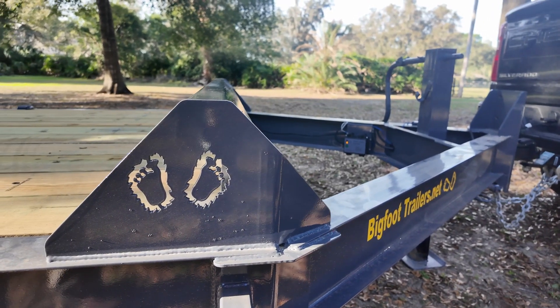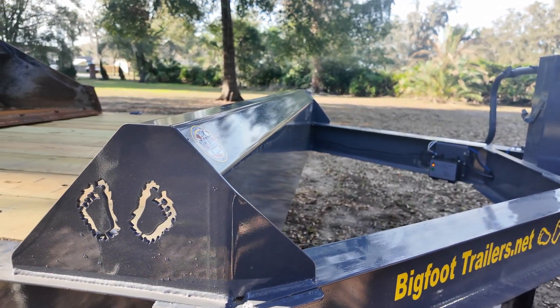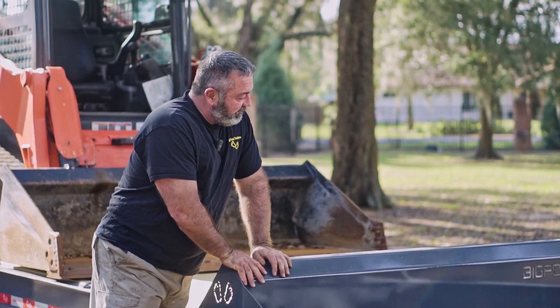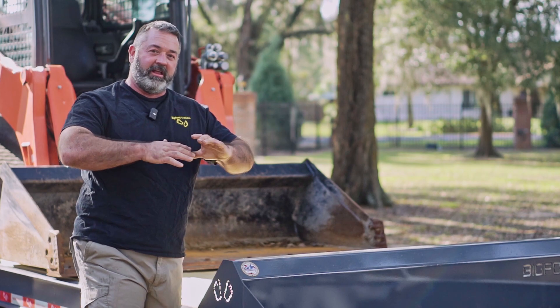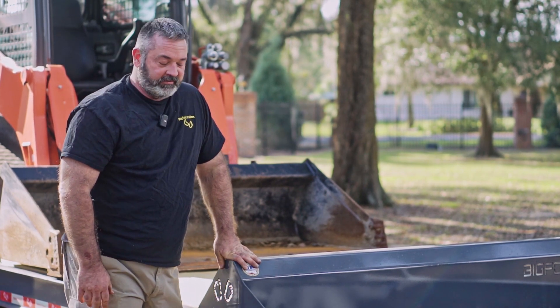One of the cool things about this trailer is the extremely heavy duty bump rail. A lot of trailers just have a fabricated bump rail, but this piece of metal adds a super amount of torsional stability to keep the trailer from being too flexible when you're going off road in bumpy situations with a heavy load.